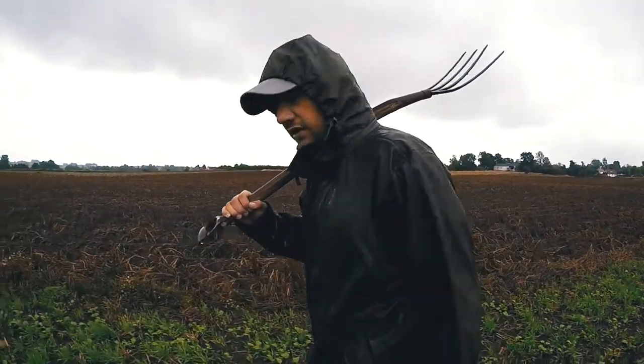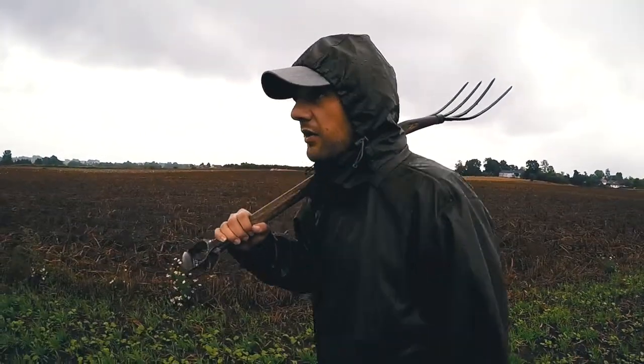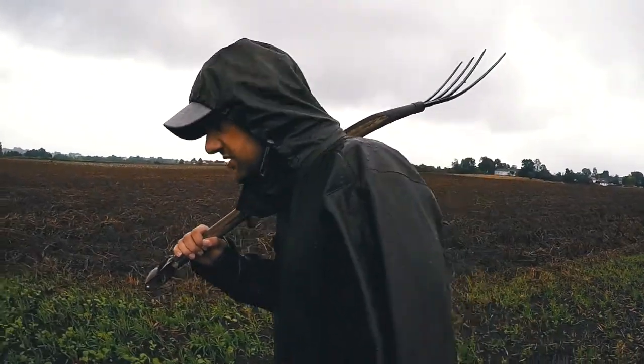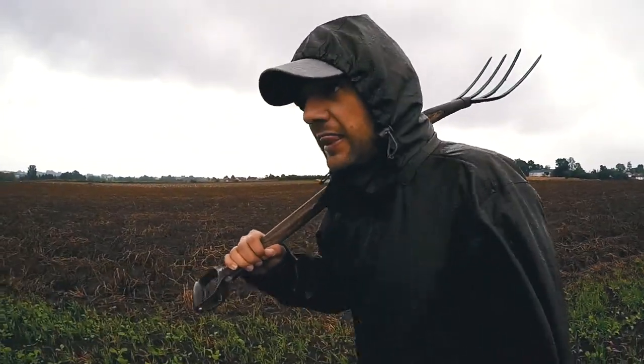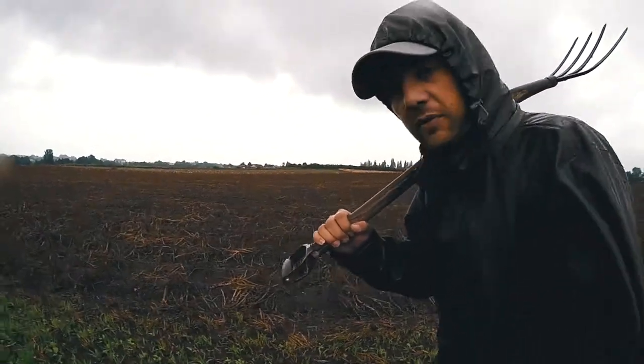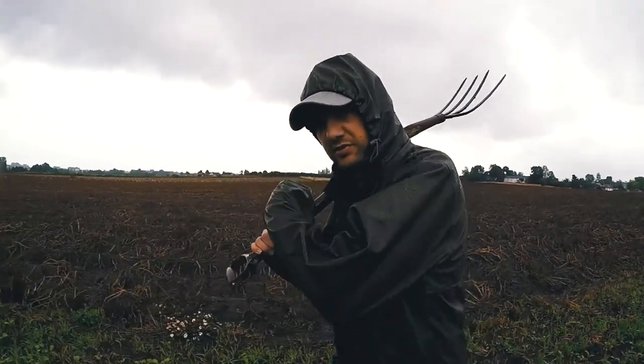Hello and welcome to another Homelab experiment. Today we are out in the fields, as you can see, because we need to get potatoes. As in potatoes — there is an explosive material which I'm going to show you. But before we get to that, we need potatoes.